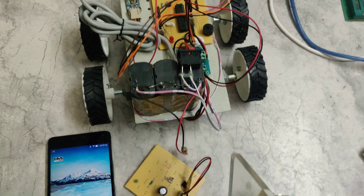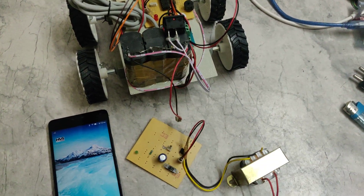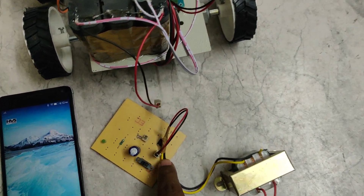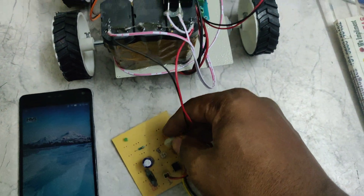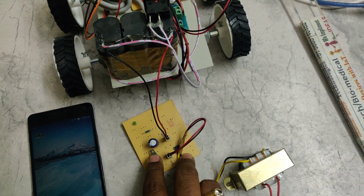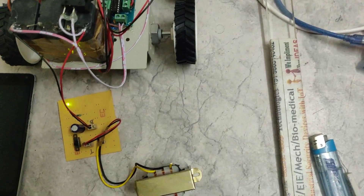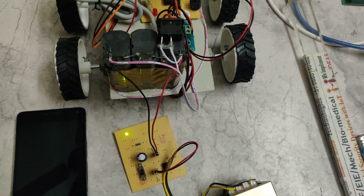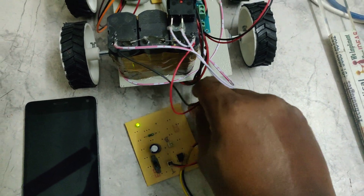This battery is rechargeable. From the charging circuit, we charge the battery by supplying 2.2 volts to the cable, connecting the transformer at the T section and the battery at the battery section. Once powered on and the cable connected, the LED indication shows the battery is charging. It will take six hours for a full charge.